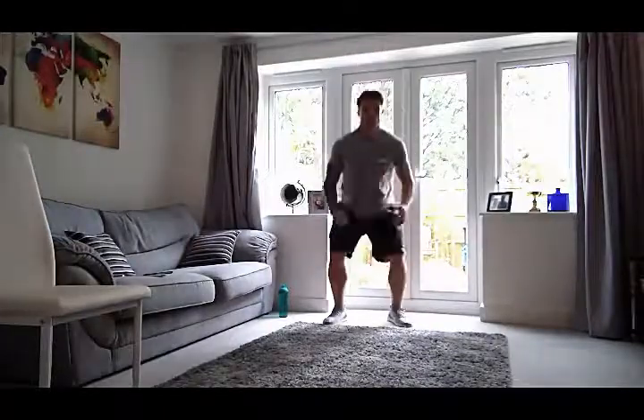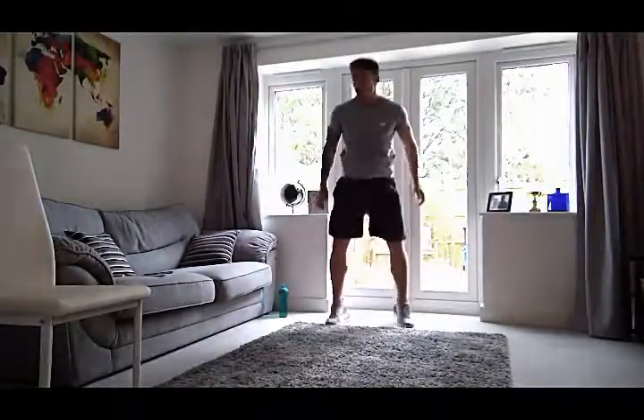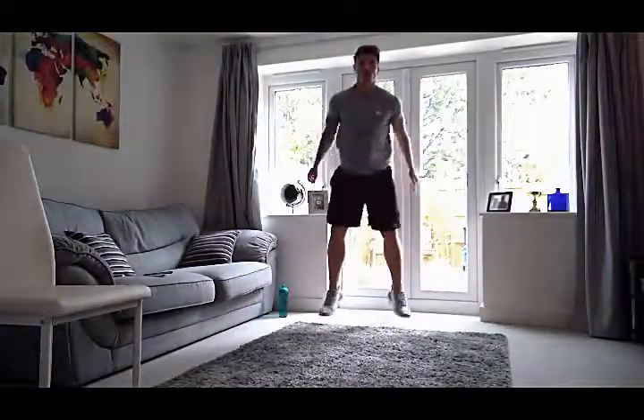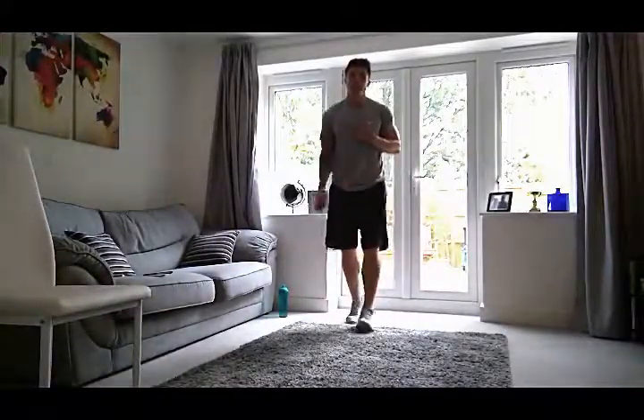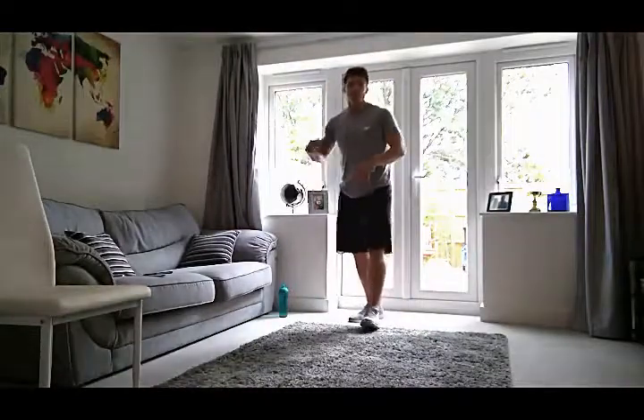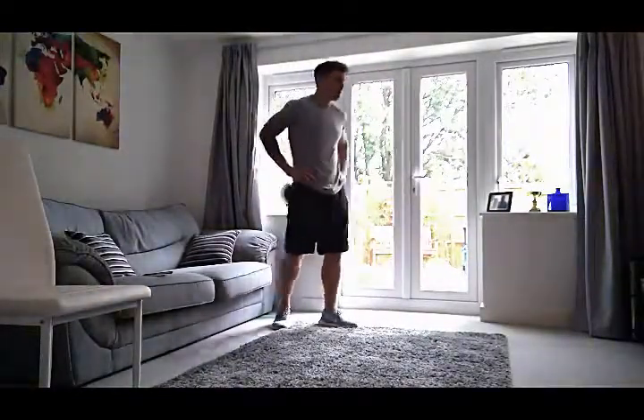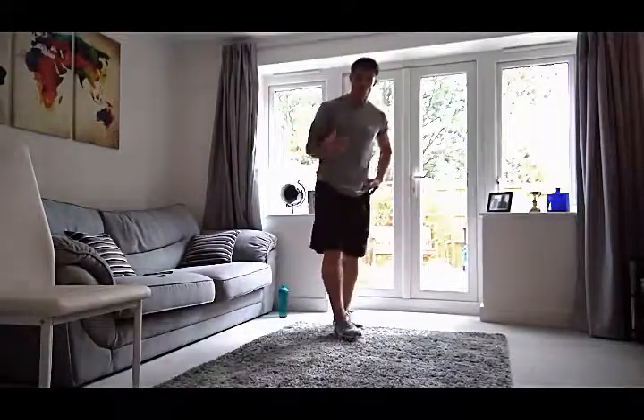Ten more seconds. Five, four, three, two, and one. Shake it out — you've got 20 seconds. If you need a drink, get one; if not, just keep moving, keep the mobility going. Heart rate's going already, which is good. Starting in seven seconds — right-hand side for 20, left-hand side for 20. Three, two, and one.